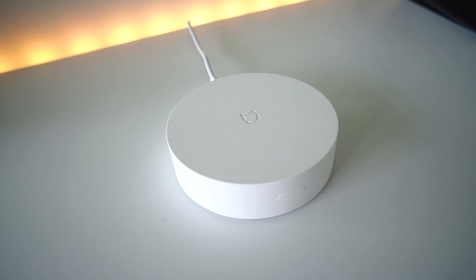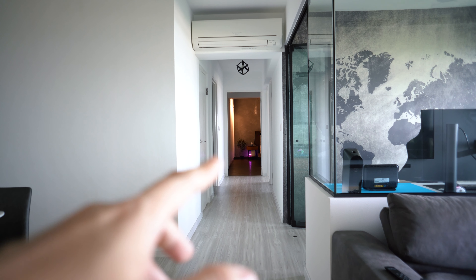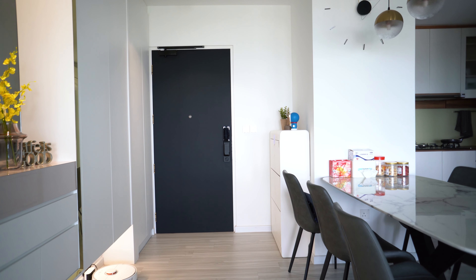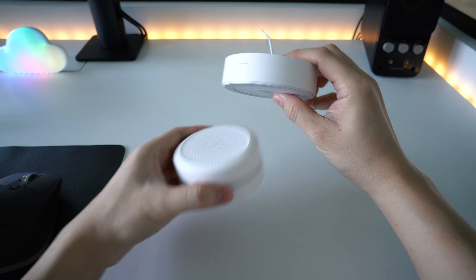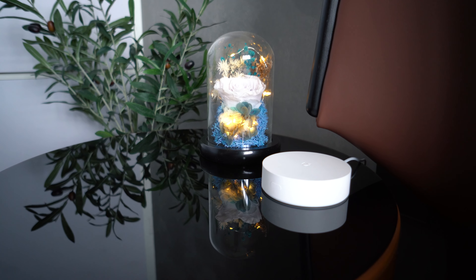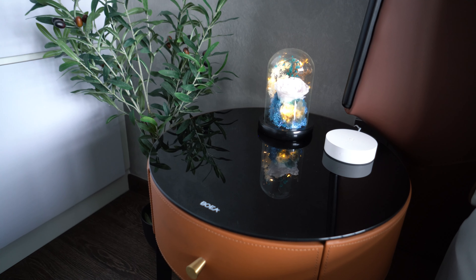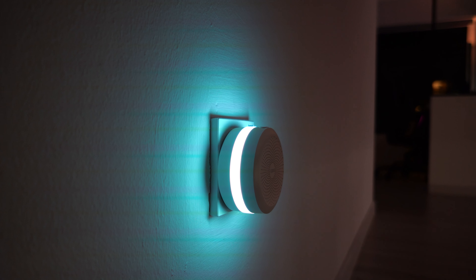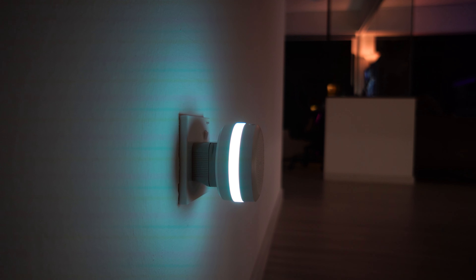It has a wider coverage range compared to the previous version. For example, if I place the old Xiaomi hub in the master bedroom — as you can see from the purple light there — it can't reach the switches at my entrance. But with the V3, it is able to detect. In terms of physical difference, you can see the V3 is more sleek without the nightlight. It's designed to place on the tabletop and has a mini USB port, so you have different power options. The trade-off is they removed the nightlight function, but if your socket requires a universal adapter, it doesn't look very nice sticking out.